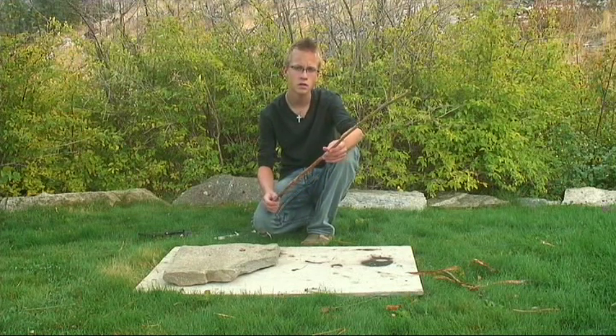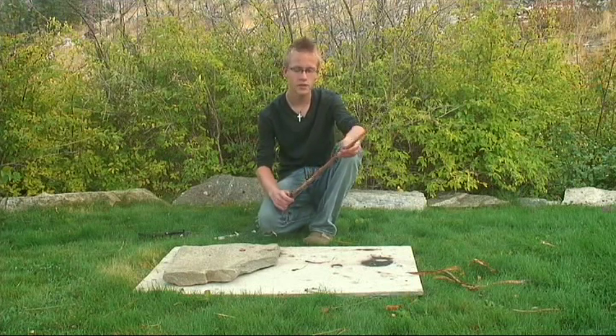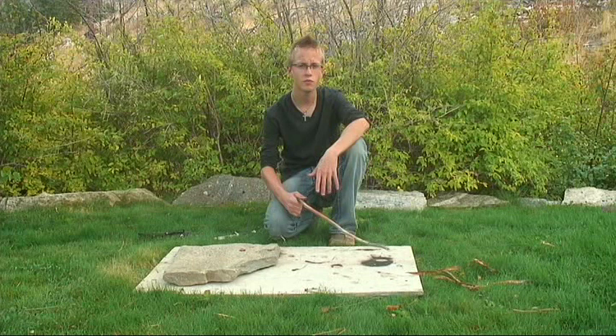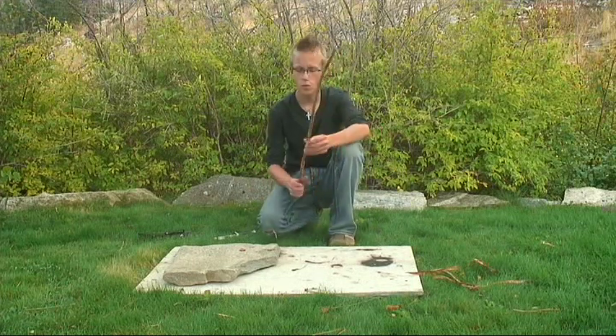I've got a piece of Saskatoon. This works well — it's a strong piece of wood that I have around here. You can research in your local area for strong wood. This is a good one for me.